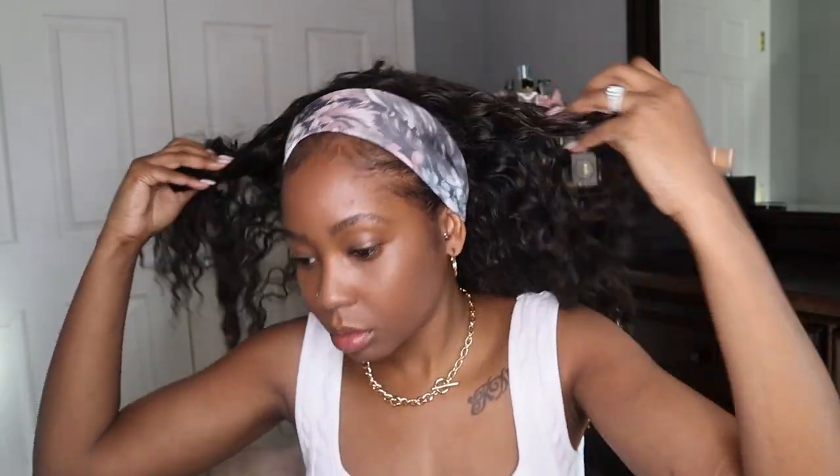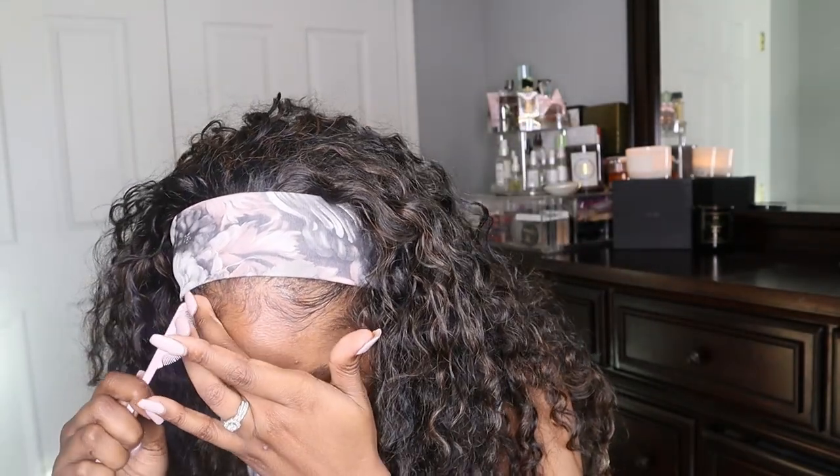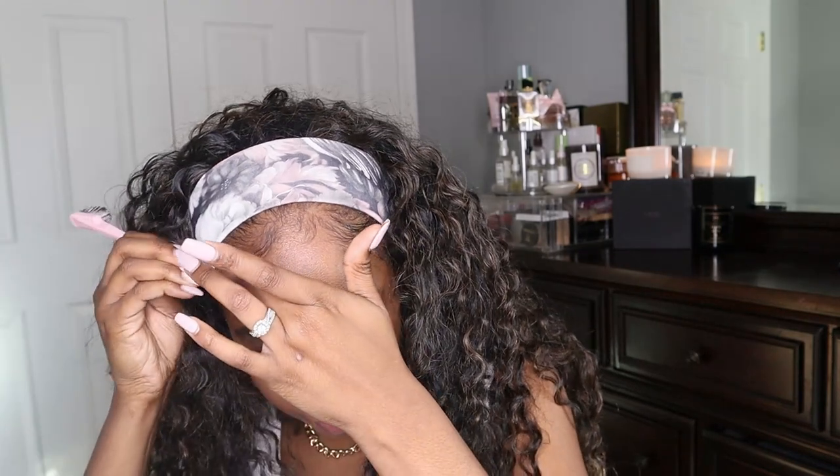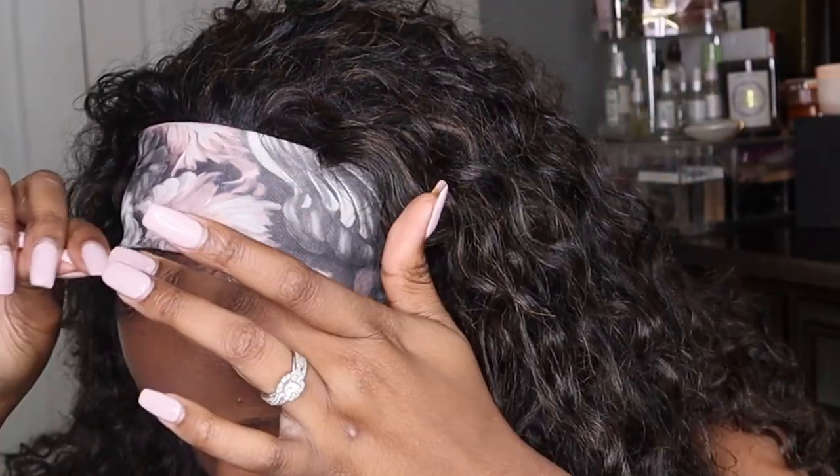I got hair under my outfits — don't judge me. And you just put the headband where your track starts, or the beginning of your baby hairs. Then I kind of like to affect my baby hairs a little. Headband wig — what!